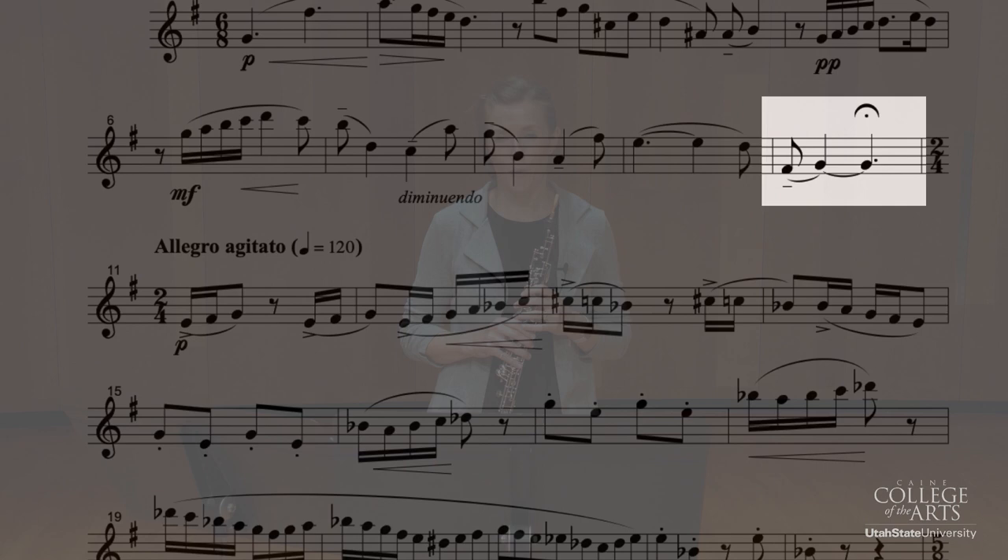Hopefully this information has been helpful. And remember when you're practicing, always use your tuner, always use a metronome, and good luck.